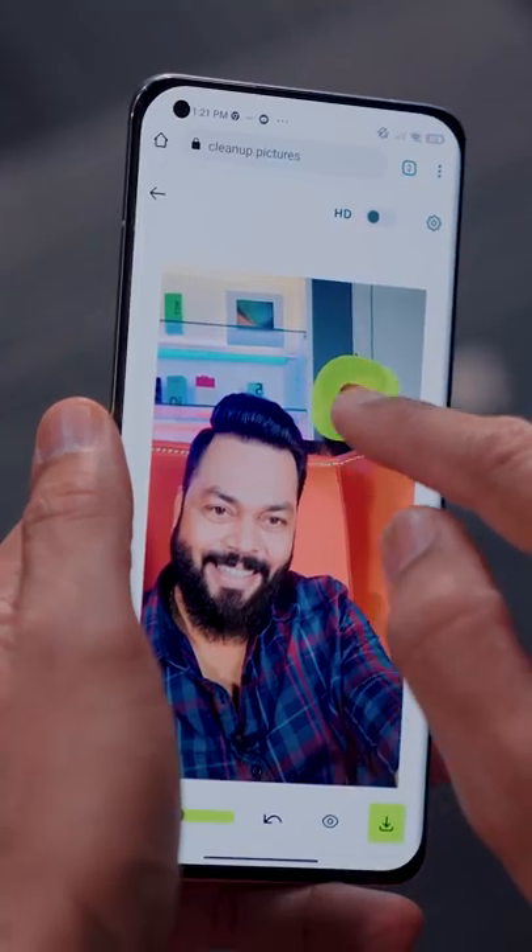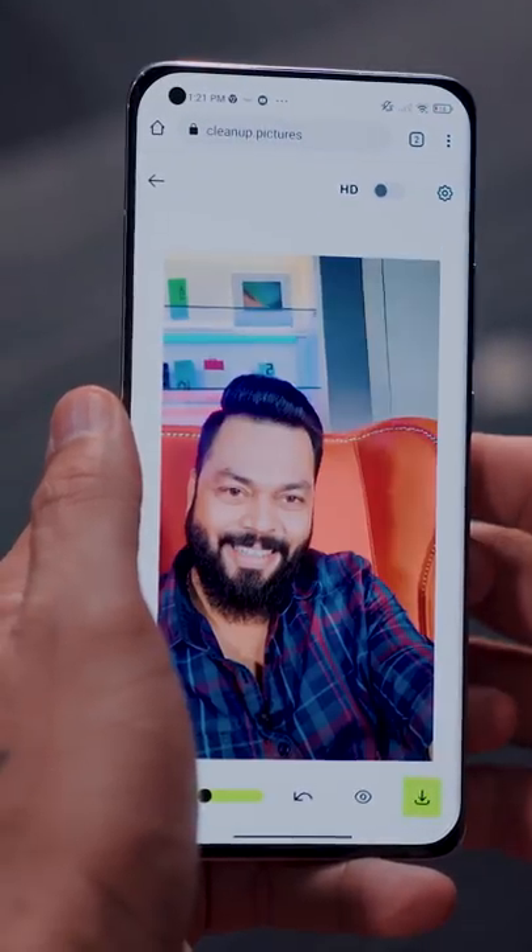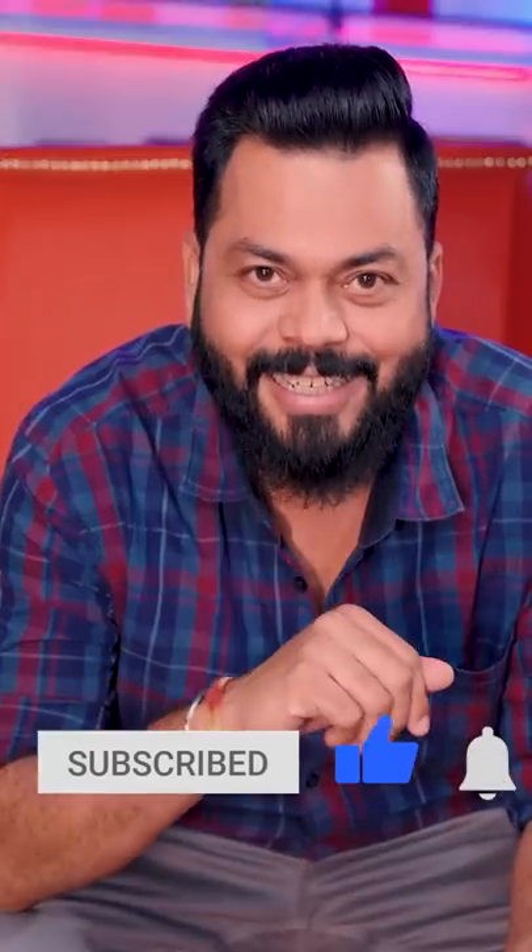I have to remove this. The red subscribe button — you will remove it. Touch it.